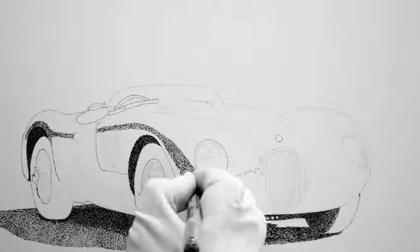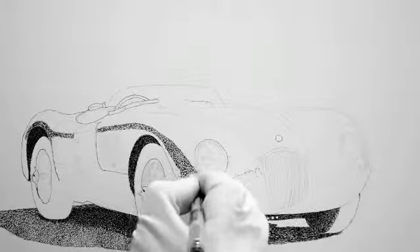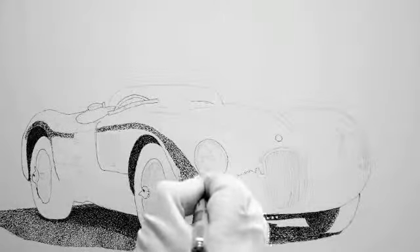Anyway, coming along fine. Come on back tomorrow and we'll do a lot more work on the body and get down to the grill and some highlights on there. Hope to see you back here tomorrow.